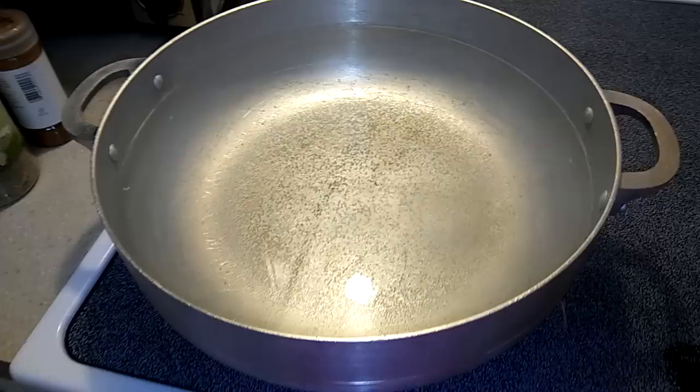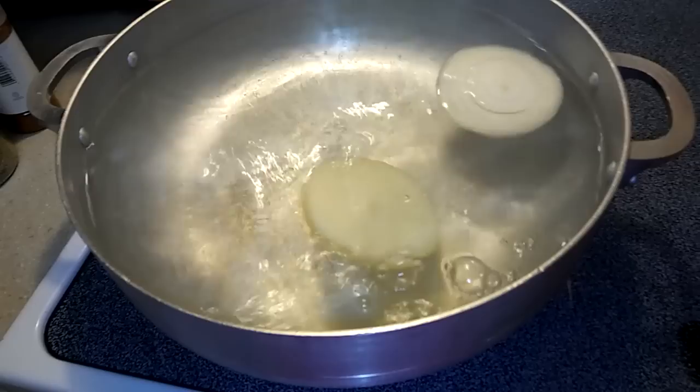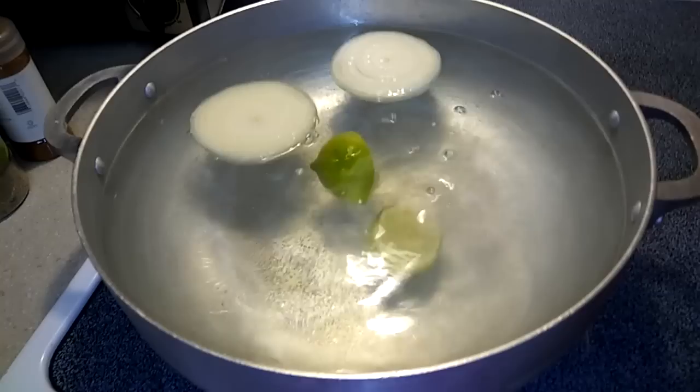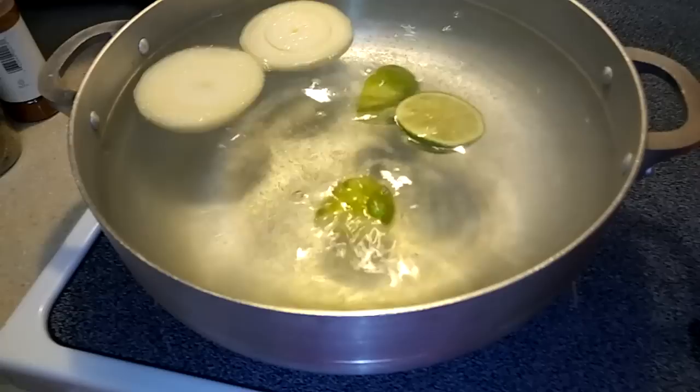Now that you have your cut ingredients, throw them into the boiling water. You're going to want to squeeze those lemons — get all that lemon juice in there.